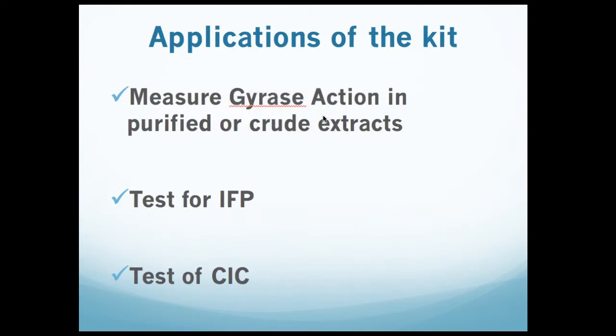This slide shows a few applications of the kit. Many customers are interested in measuring gyrase action in purified or crude extracts, assessing the effect of a protein cofactor, or analyzing mutants of gyrase in terms of catalytic activity. The kit is ideal for this application. In addition, if your lab is making new compounds or identifying small molecules or natural products that may target DNA gyrase acting as either interfacial poisons or catalytic inhibitors, this kit is ideal for detecting the mechanism of action of anti-gyrase targeting compounds.